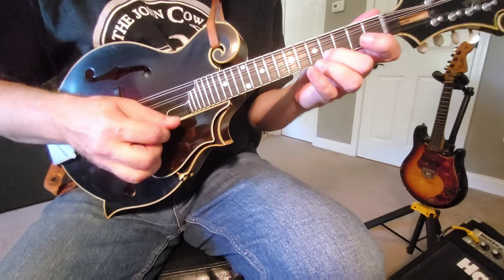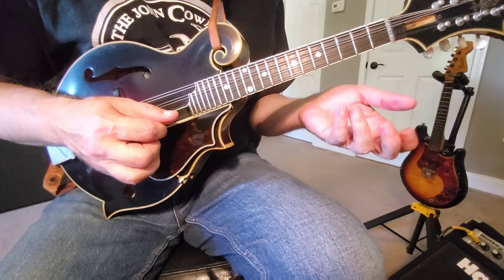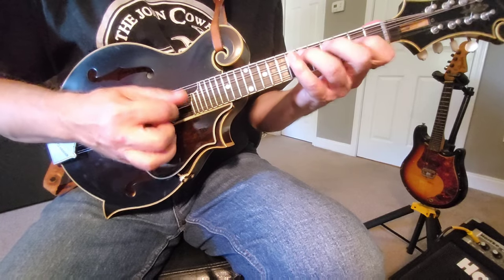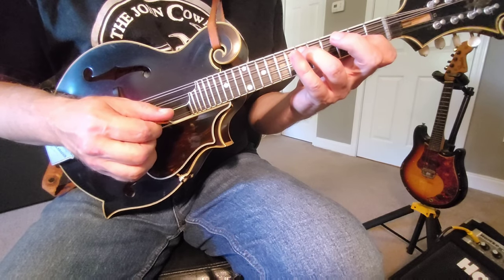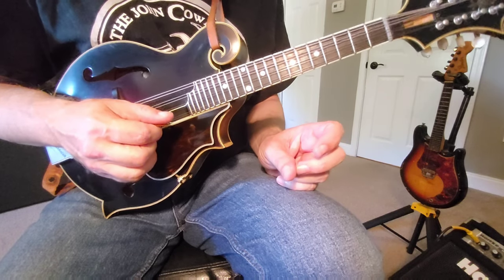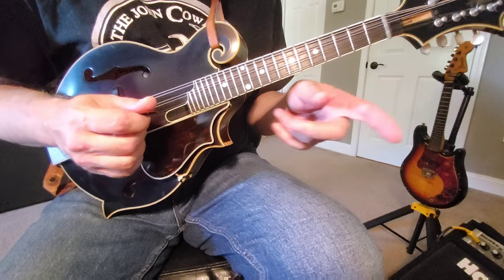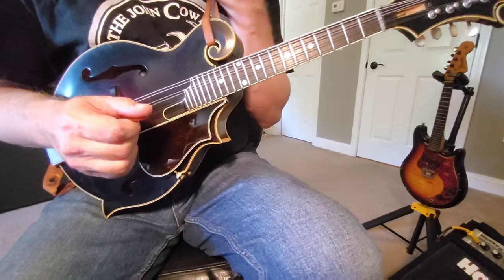So there we have the next line. This is a really common bluegrass phrase to play and it leads us into the melody perfectly on this tune. I feel like I'm borrowing part of that from Bobby Hicks. I haven't listened to the bluegrass album band cut of this in maybe the longest period in my life without hearing it, but it seems like I remember something along that being part of his fiddle break. So you're picking up bits and pieces of things from different players and they kind of follow you.